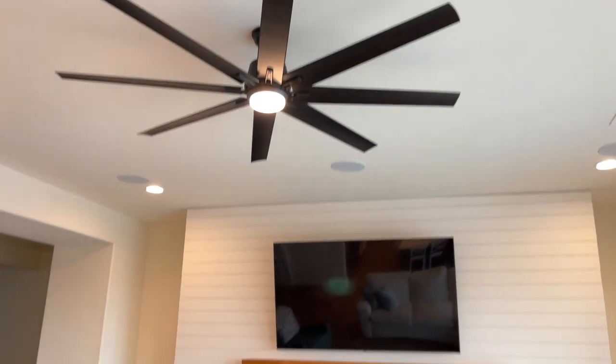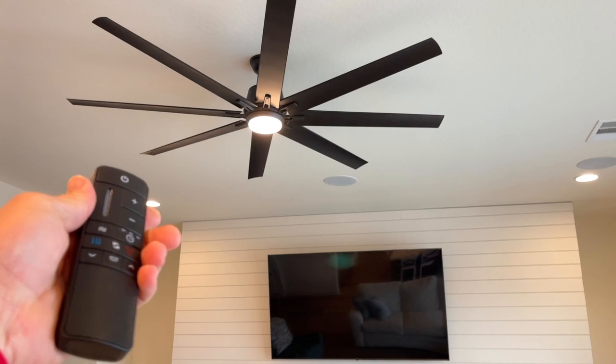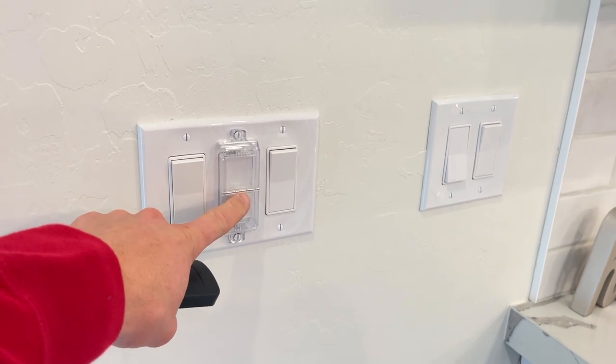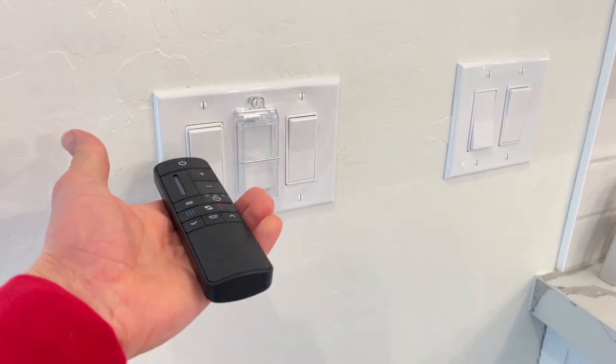If you are like many of us, when you have one of these remotes and someone ends up turning that switch off, all of a sudden your remote doesn't work because there's no power to the fan. This is one way that you can protect these light switches and keep people from messing with the power.